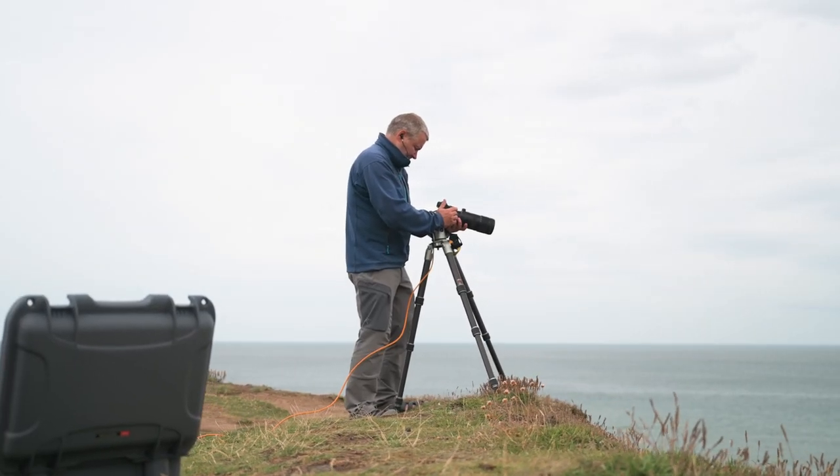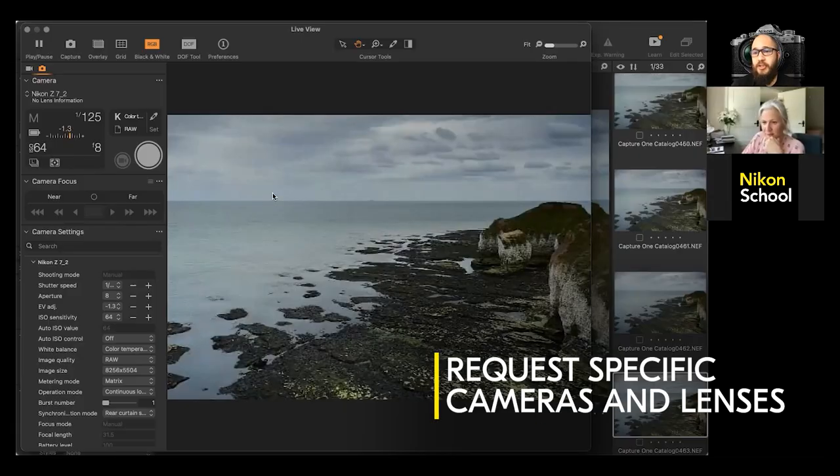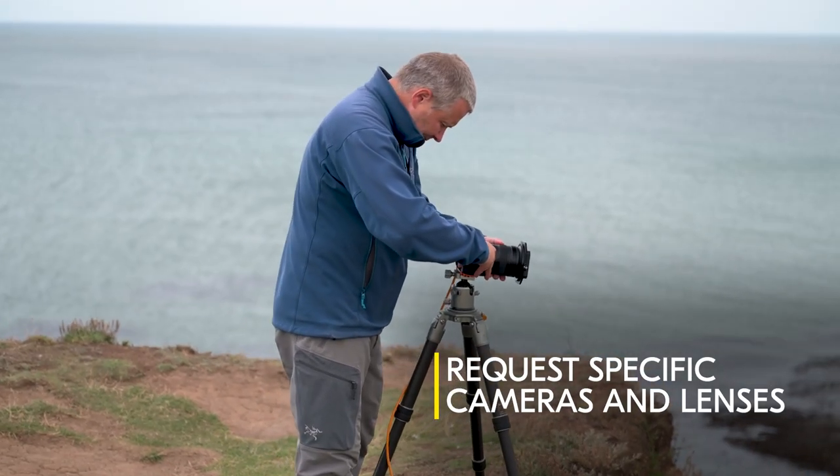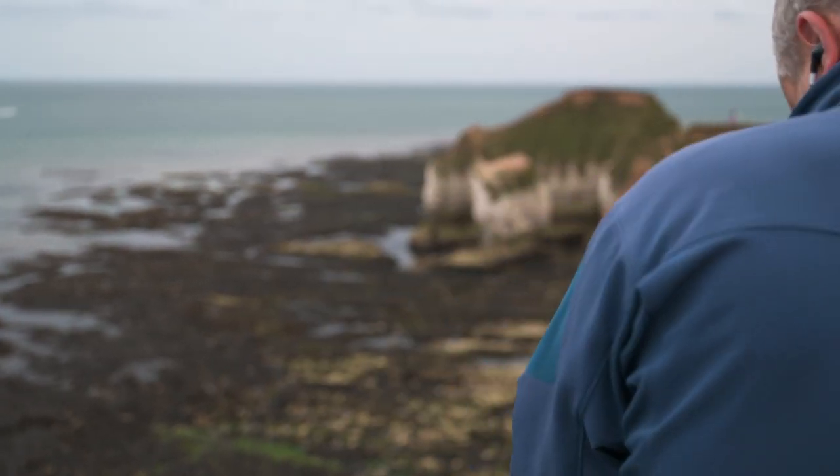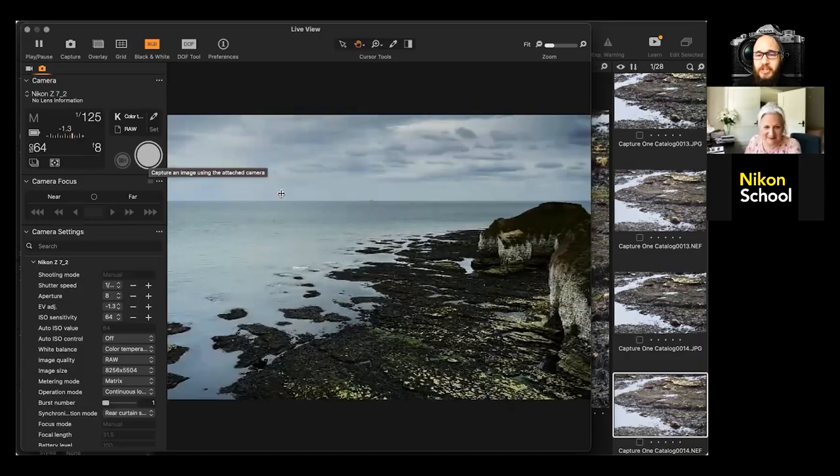Previously when we were shooting the seals, you were shooting with a Z6 II, and you wanted to see what the Z7 II looked like for landscape. So if you're happy with the composition, then we are good to take our first shot.